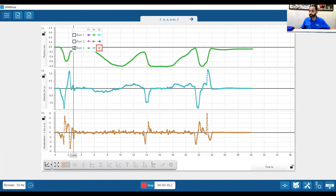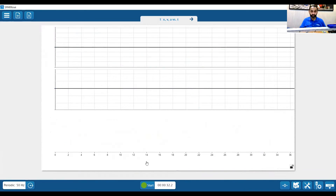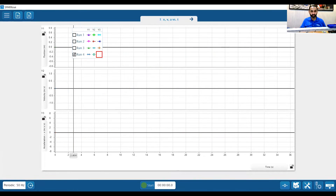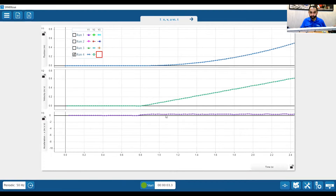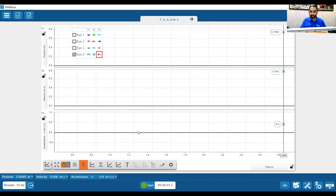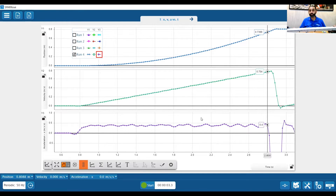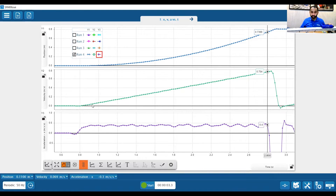I'll give you one hint on how to get constant acceleration — I'm going to use a physics textbook. So let's start this experiment again. I press start and stop, let me scale my data. We can see we have pretty constant acceleration here. Why is that? That's actually due to the acceleration due to gravity. As gravity pulls this down, we see the position ramping up, the velocity ramping in a straight line, and the acceleration is pretty consistent.